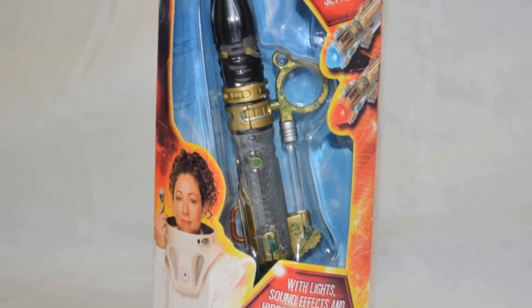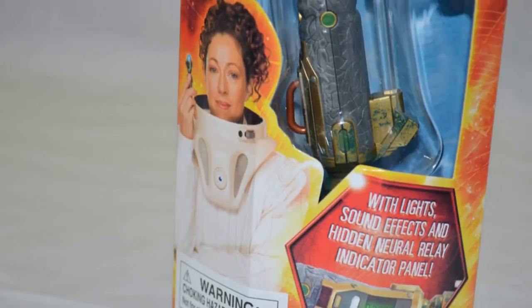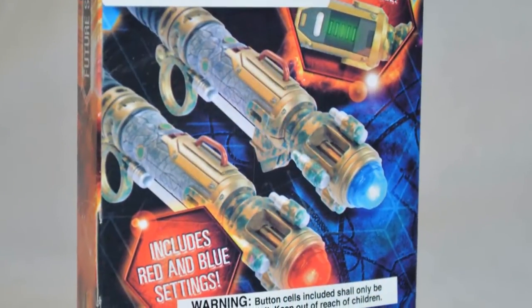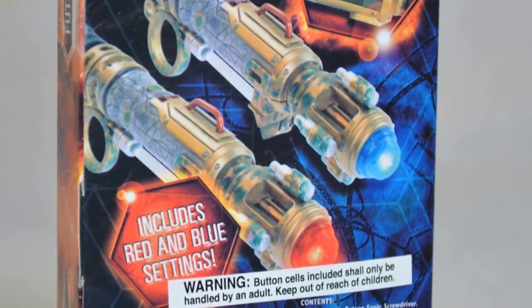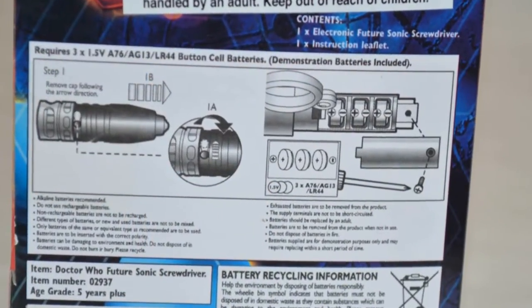How you all doing? This is Maximum X Gamer bringing you part 3 showcasing the sonic screwdrivers used on Doctor Who. The sonic device we're looking at today is the replica of the future sonic screwdriver which was used by River Song.